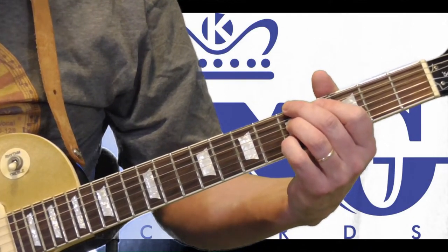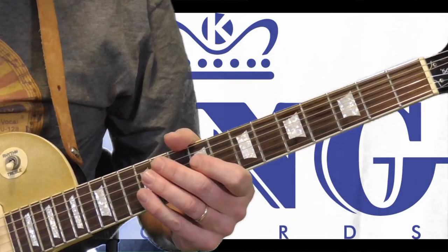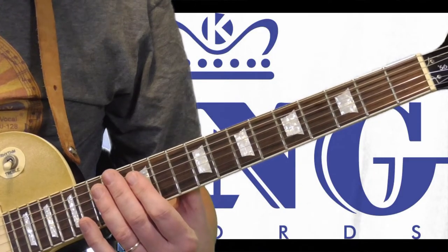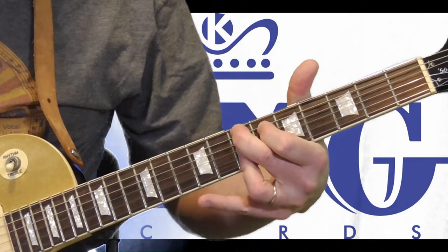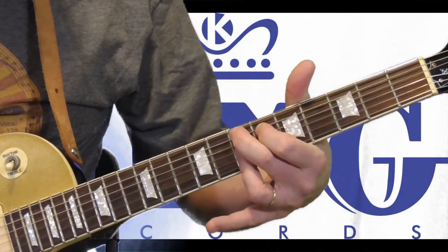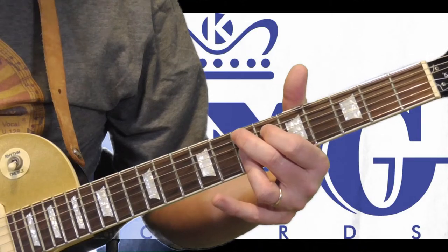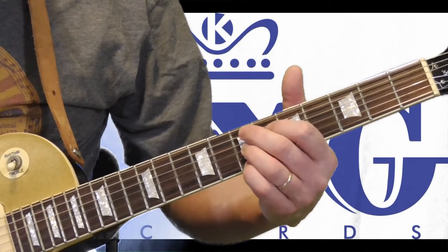Now I'm going to correct another chord shape: when Freddie King would end a tune in the key of E. I thought he used a ninth chord — he has a tune called Out Front where he ends like this — and I always thought he was using a second position E ninth chord, which is used so often in electric blues. But the more I listened to it, and with help from one of my subscribers, I finally figured out that it's really a B seventh shape.